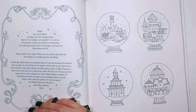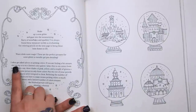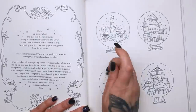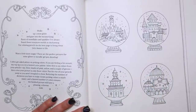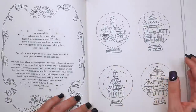We've got snow globes here — great for this time of year. "Shake up a snow globe and gaze into the mesmerising flurry of snowflakes and sparkles. Use colouring pencils to bring these domes to life and also add a bit more magic with some glitter or metallic gel pen details." Joanna says: "I often get asked advice on picking colours. If you're feeling a bit unsure, try a limited colour palette with only five or six colours — say three shades of pink, yellow and a couple of greens — and then colour your picture in only those colours." Really fantastic tip if you are struggling. You can also pull up any picture on Google and there are websites that will convert that picture into a palette of colours. You could use Sarah's colour catalogue — I'll leave the link in the description. Or you could just blindly pick out a few pencils and commit to colouring only with those shades.